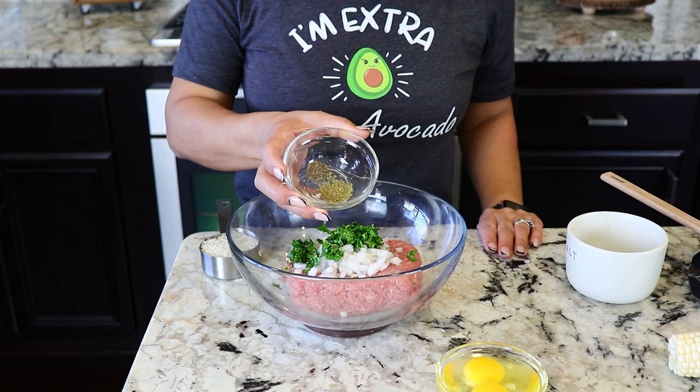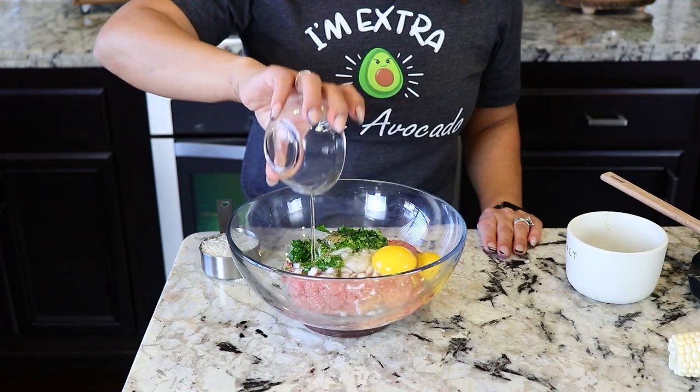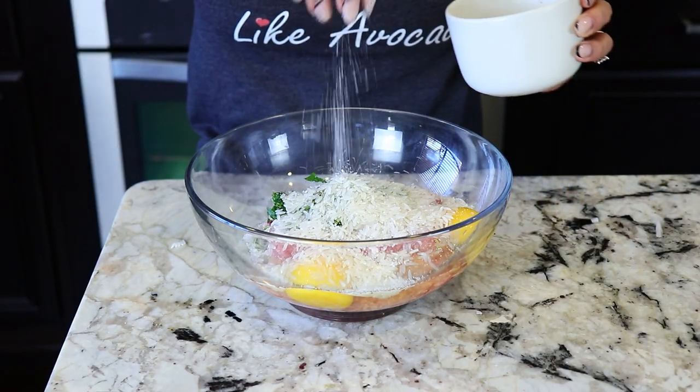Or if you prefer you can also use mint. One eighth teaspoon of black pepper, one fourth teaspoon of oregano, two eggs at room temperature, one third cup of rice, and last some salt to taste.